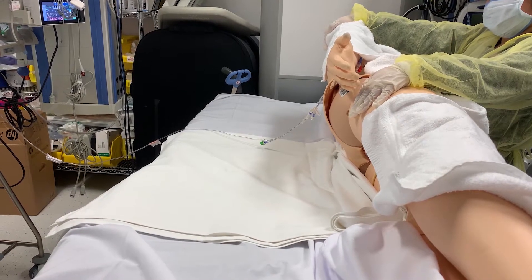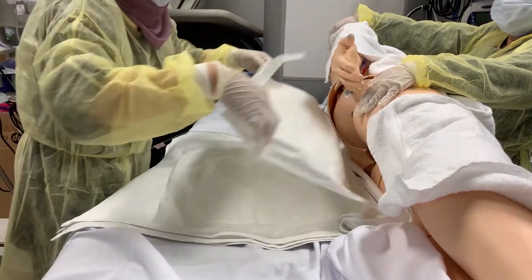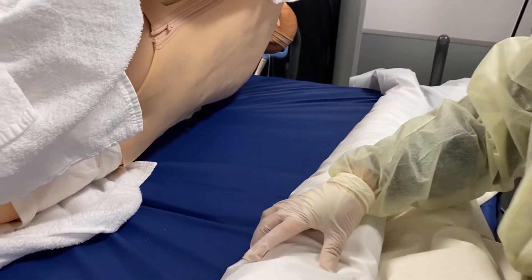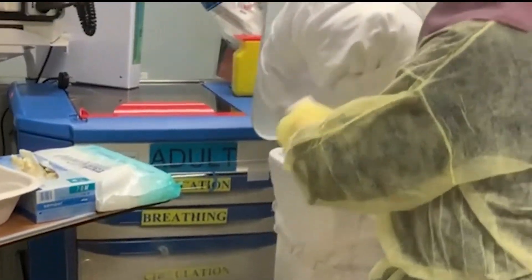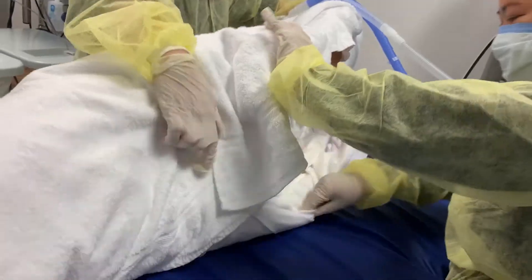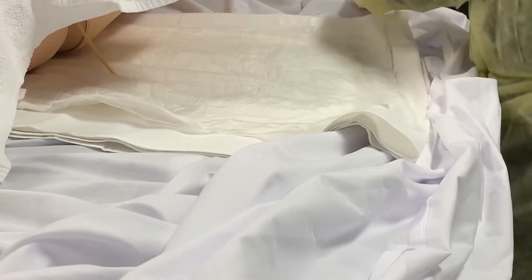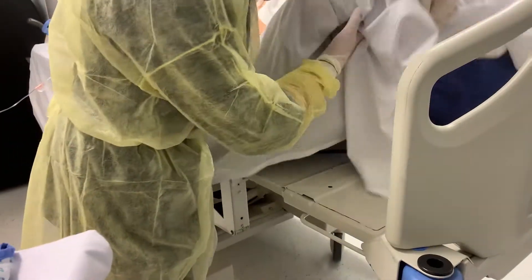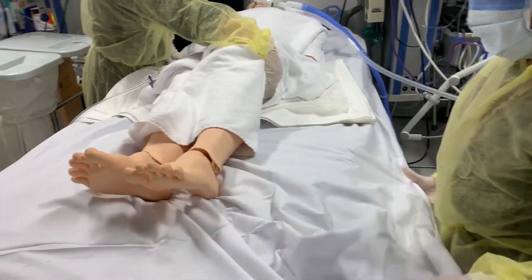Place the clean linen, draw sheet, and underpad on the near side. Turn the patient to the opposite side. Remove the dirty linen and place it in a linen bag, while keeping it away from your body. Wipe the bed with proper surface cleaning material. Put the patient in supine position. Tuck the bottom sheet under the mattress. Avoid overstretching and tying from end to end as this can cause shearing.